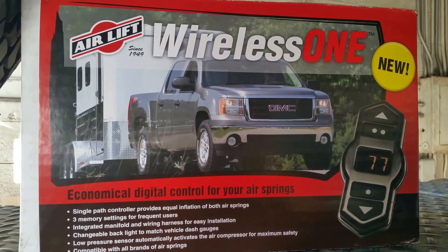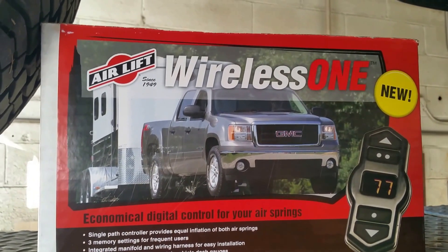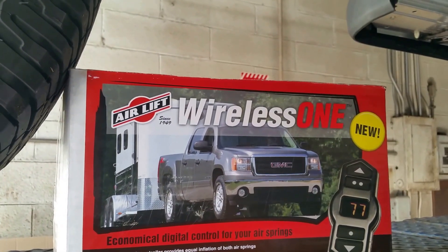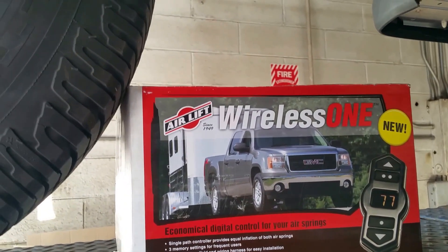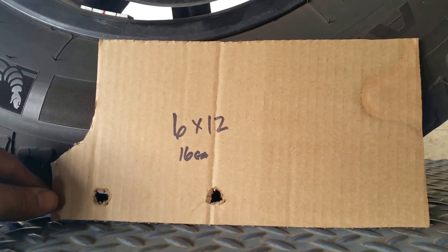This is an installation of the Airlift Wireless 1 compressor kit on a 2015 Toyota Tundra Crewmax. There are really not too many locations to mount the compressor. I went to Lowe's and bought a piece of sheet metal at 6 inches by 24, 16 gauge, and made a template for where I'm going to mount it.